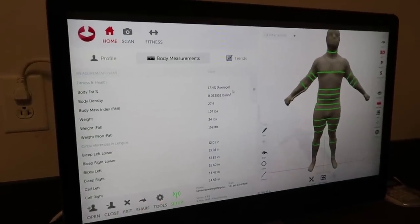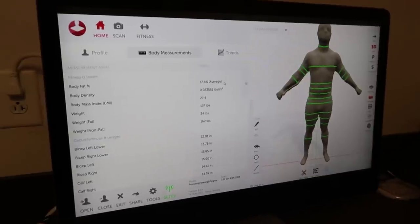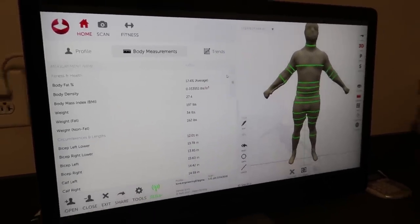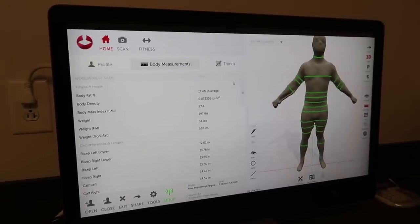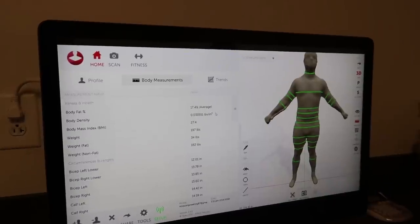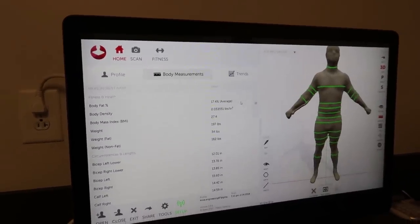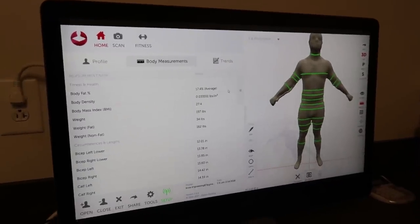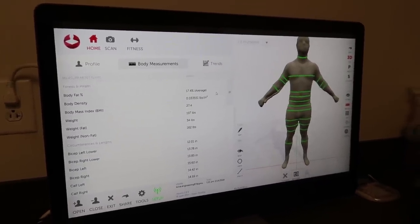For men, it's an okay range — generally you want to be anywhere from 5% to 15% body fat. So I'm a little over. Especially if you want that lean, cut, bulky hypertrophy look, you'd want to be maybe around 11% or 12%.